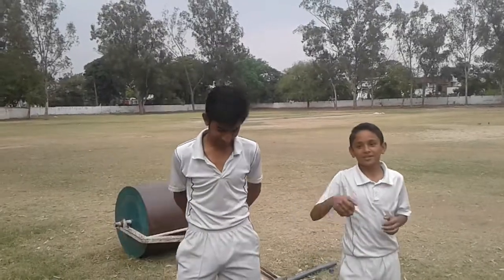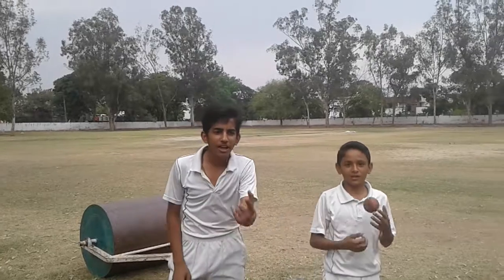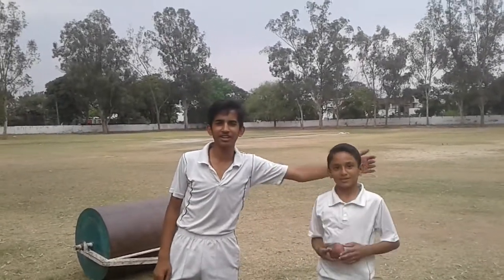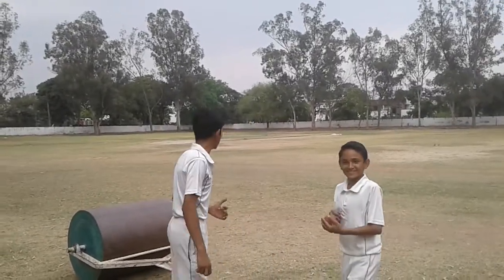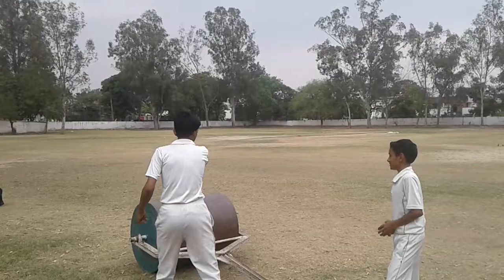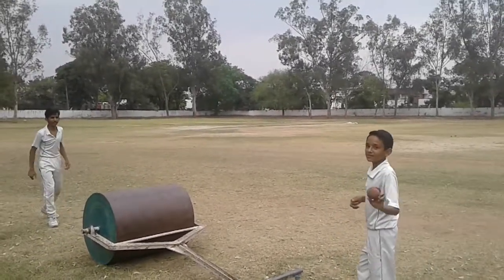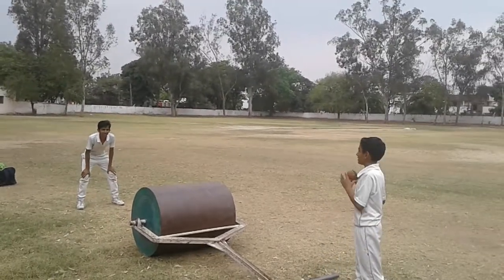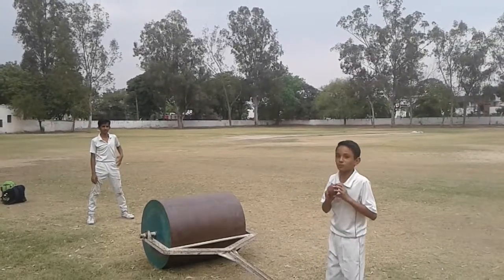Hello friends, good morning. Today we are here to show you how to do catches on roller. I am Abhishek Thakur with my fielder and both our friends. Now I will show you how to do catches on roller. First we will try on this side. I have the ball in my hand and I am going to throw it. This is a very slant surface — when we hit the ball on this roller, the ball will go very fast, so please watch carefully.